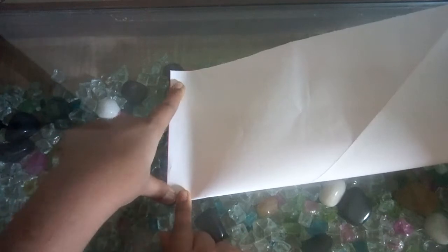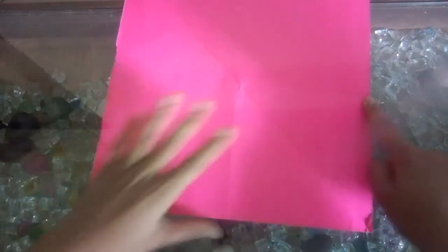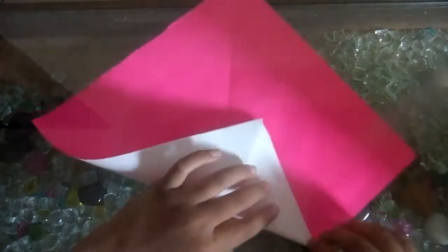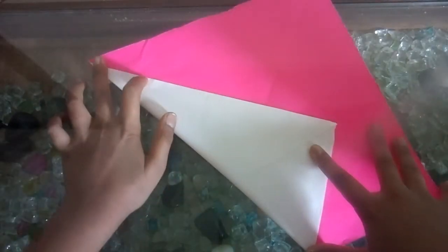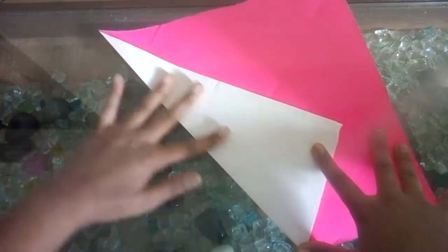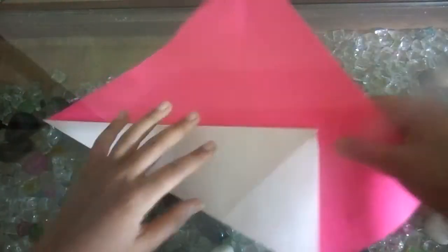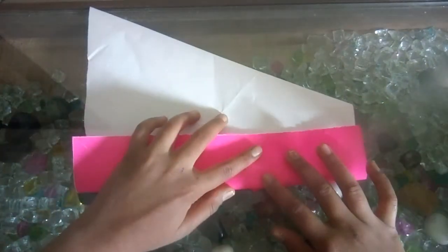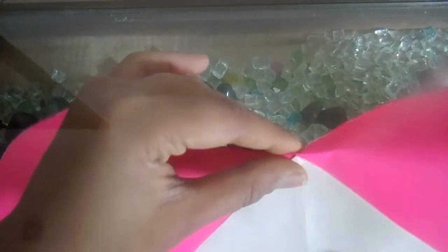Now rotate it from here to here by folding the third part. After folding this, reverse it and fold it to this point from here.